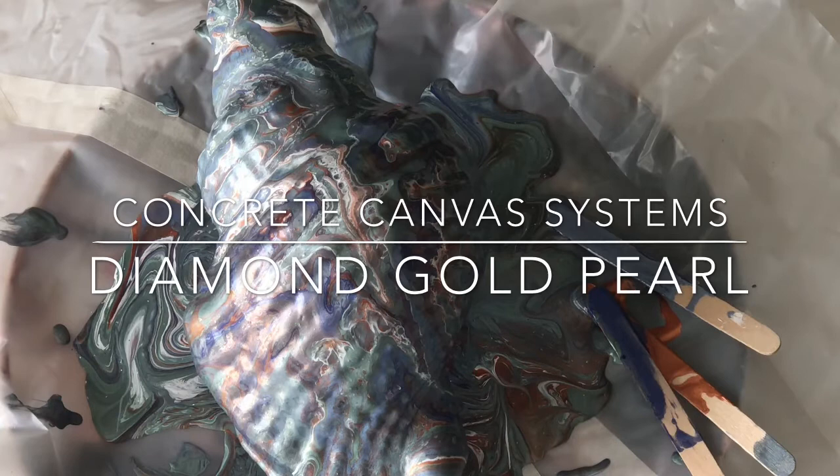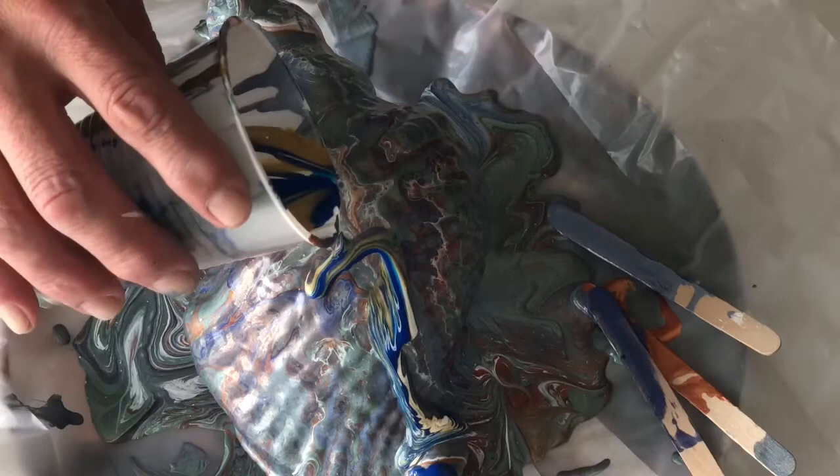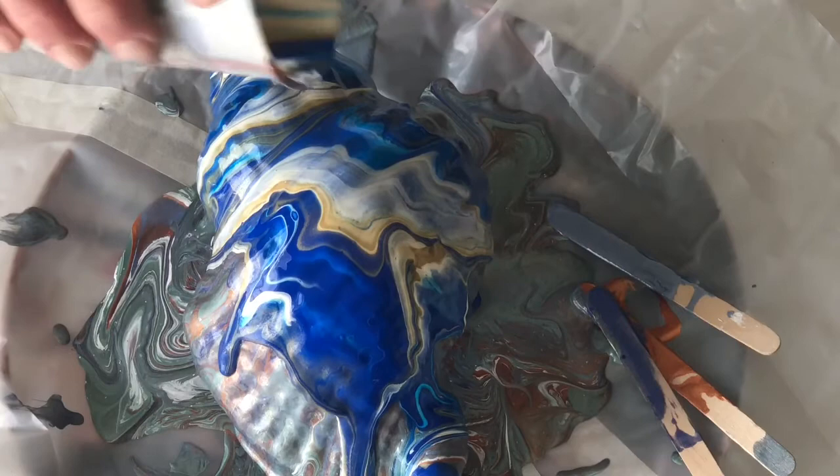I'm going to go into some blue — this is Artist's Loft Brilliant Blue — and Concrete Canvas Systems Gold Diamond Pearl pigment powder that I mixed up just with Floetrol. I'm digging this a heck of a lot more. Oh yes, this is much prettier.